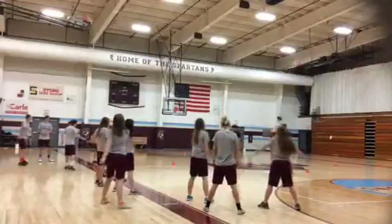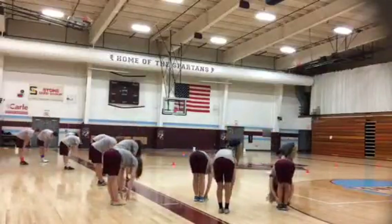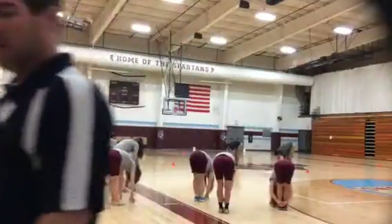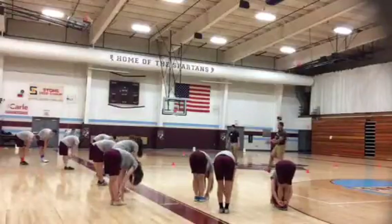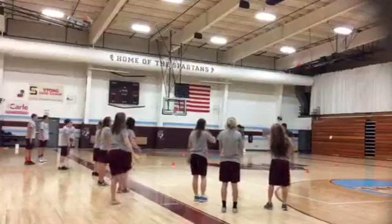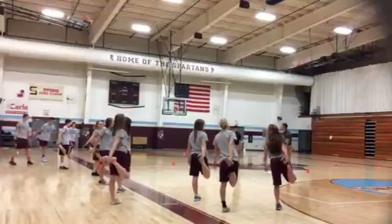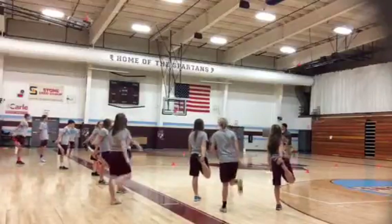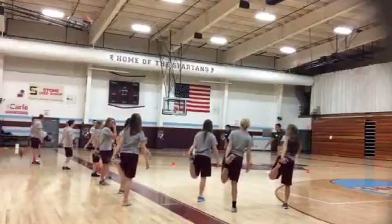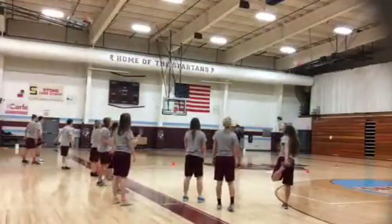All right, put our feet together. And down — try to touch your toes if you can, or touch the floor, or just reach as far as you can. All right, just come back up. Let's do right leg up. All right, switch — left leg. All right, yeah, that should be good.